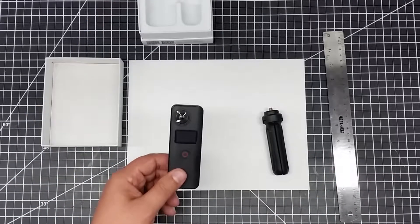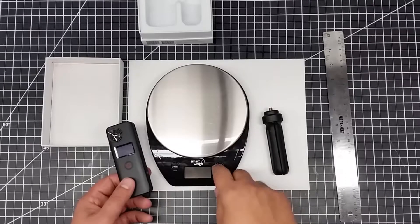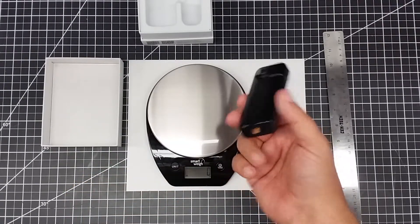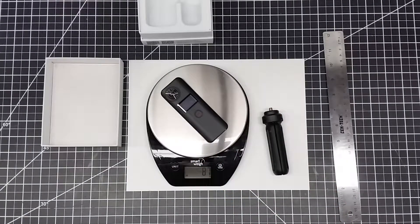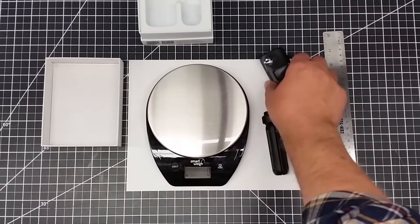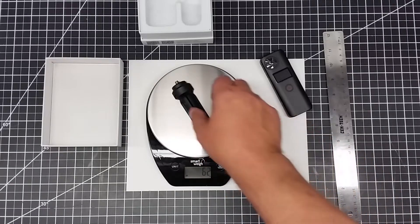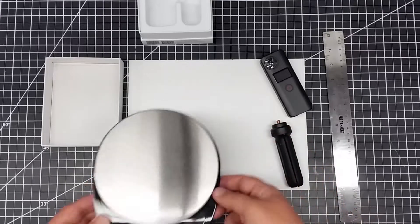I always know RJ is going to ask how heavy this is, so let's see how heavy this is. I'm assuming this has the battery in it. So 87 grams, Robert — it's 87 grams, that's how much this weighs. Let's check the tripod too — so 62 grams. The tripod weighs almost as much as the camera.